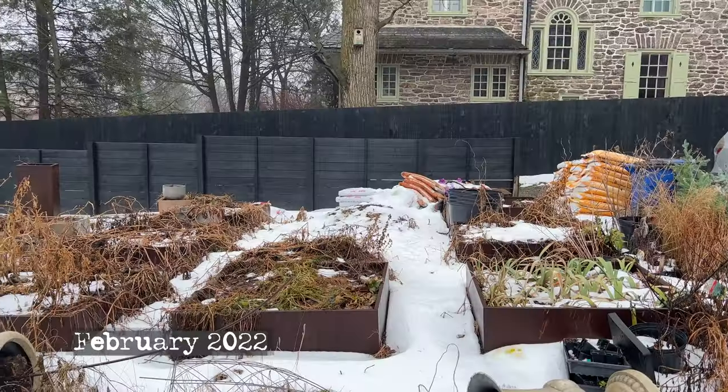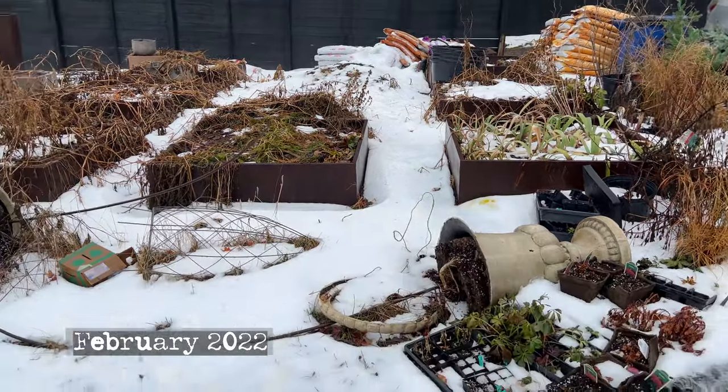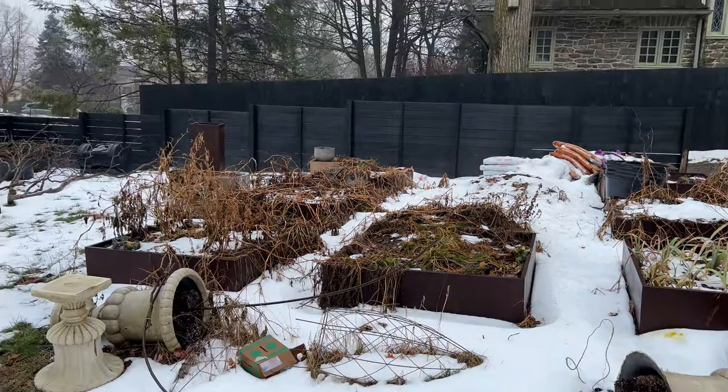I did a whole bunch of videos in the month of February talking about the redesign for this area, because it was important — it was the second time I was doing this Potager garden design and it needed to be functional. I'm trying to get the view the same as it was a year ago. It was like a drizzly sleet kind of awful day. Today at least it's sunny if a little cooler. So let's turn around and see how I did.